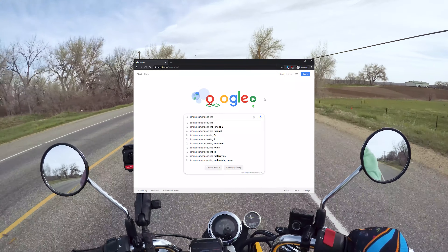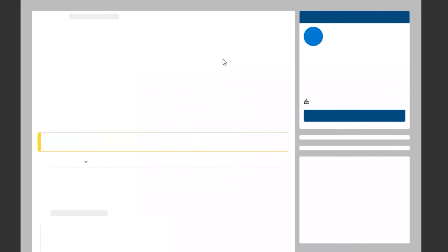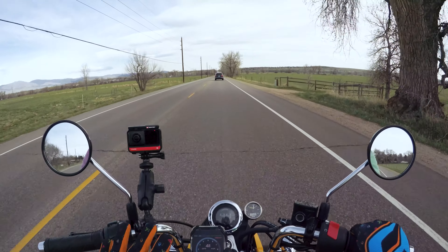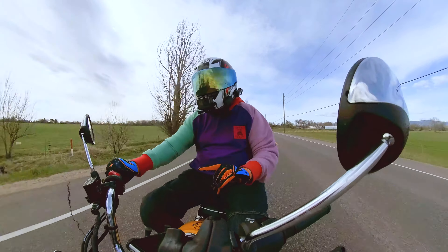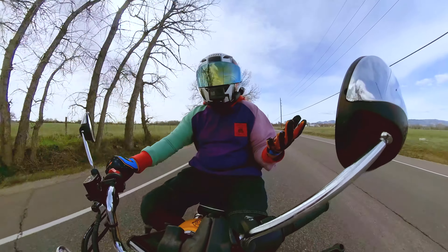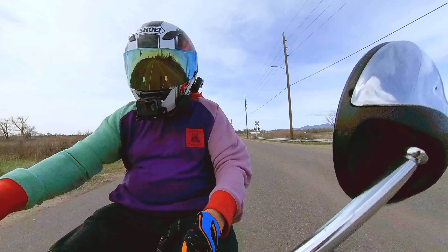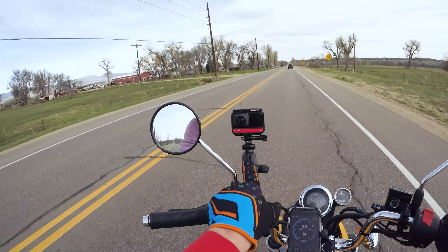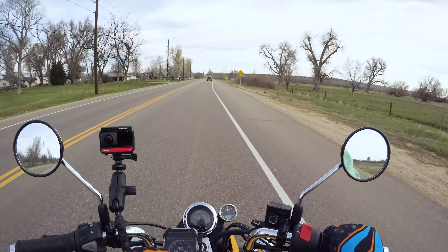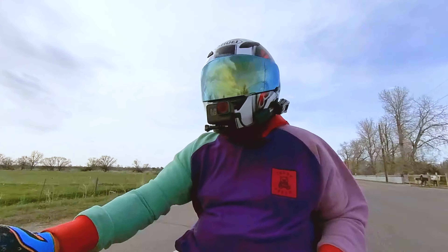Then I stumbled across a Reddit thread that happened to mention a couple of key interesting observations. Looking through the thread, somebody happened to mention, hey, do you happen to ride a motorcycle? I do that. But thinking back on the history of the issue that I've been having, it just so happened that the first time this popped up on the first phone was right after I got the eraser. I've made a few videos since then, one after swapping phones, and there just happened to be that common theme — now with the eraser, I happen to be mounting my phone on this RAM mount a lot more often than I used to.